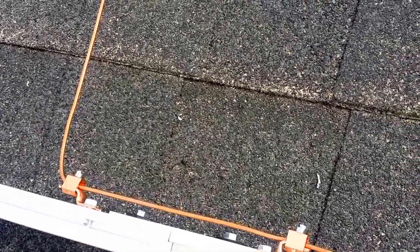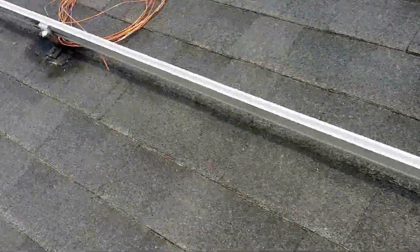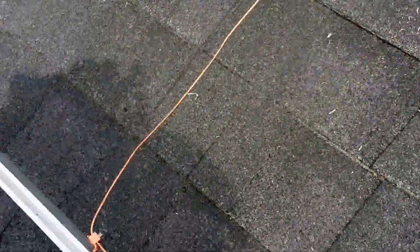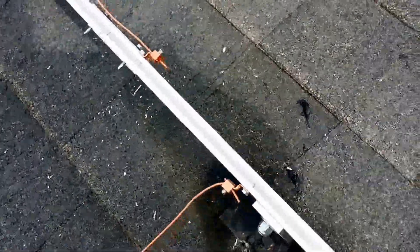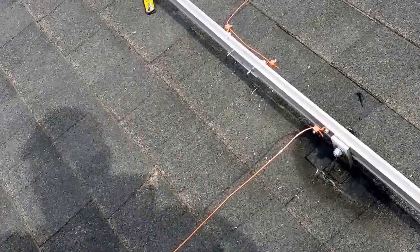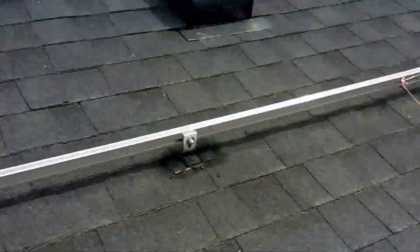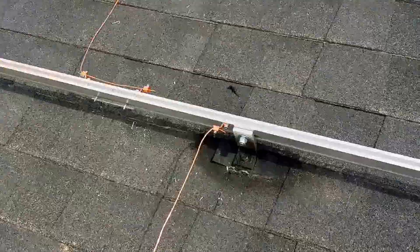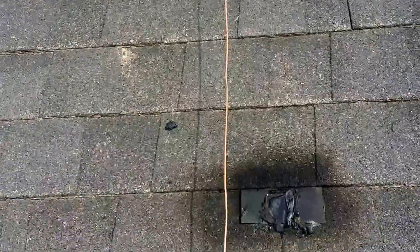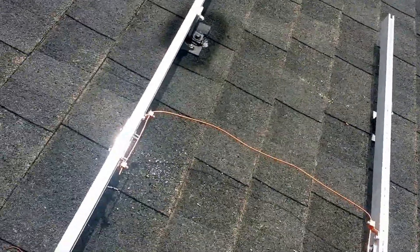I also tied the rails together. I know the panels will do that too, but I wanted to play it extra safe. So there's a connection where it's spliced and grounded here, and another one over there as well. I'm doing seven rails on top and three more at the bottom — ten rails total for 255 watt panels. I did 24 feet up here for the seven rails, and then another section down here.